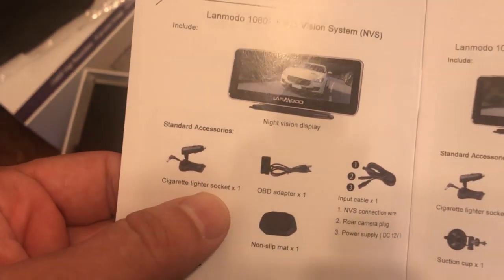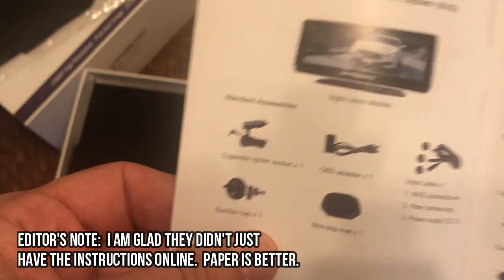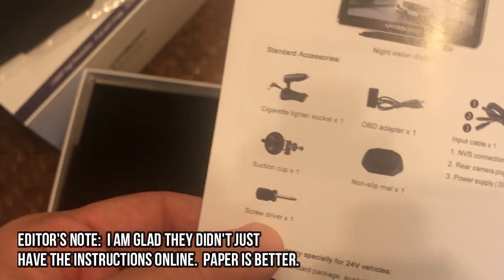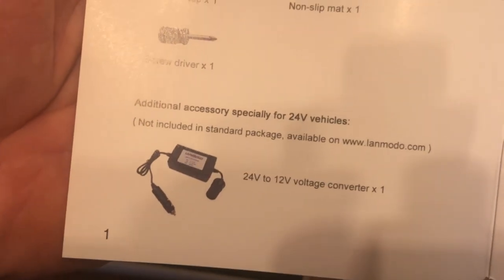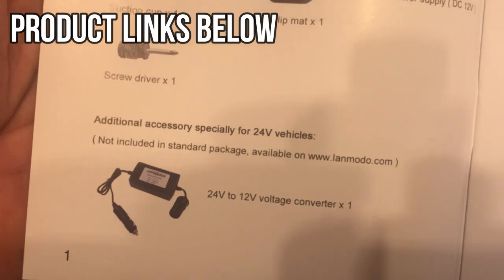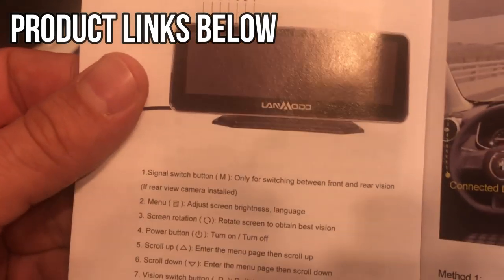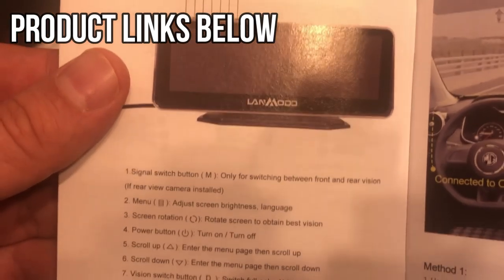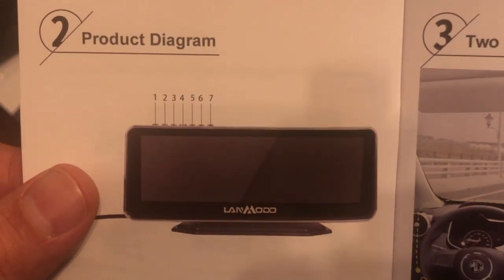It comes with a cigarette lighter socket, OBD adapter inputs, suction cup, the non-slip mat, as well as a screwdriver. That's nice that it actually comes with a screwdriver. There's an additional accessory for 24-volt vehicles which will convert 24 to 14 volts. There's the item itself: signal switch, menu button, screen rotation, power button, up, down, vision button, and data cable input. Very straightforward.